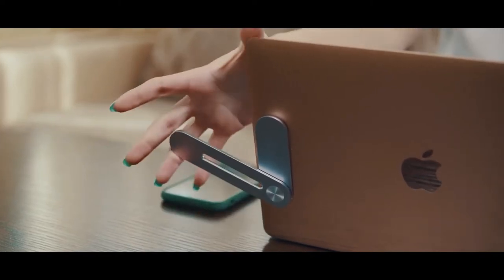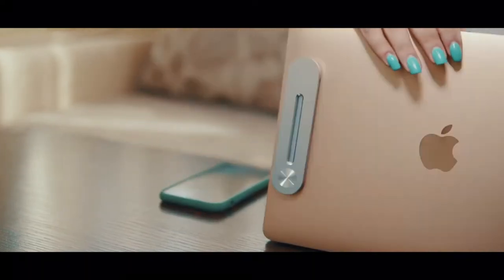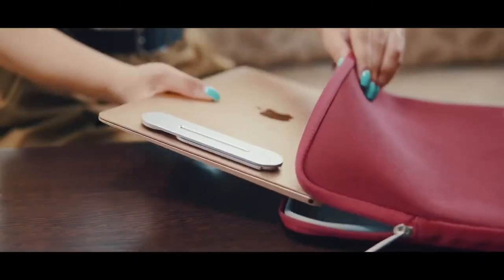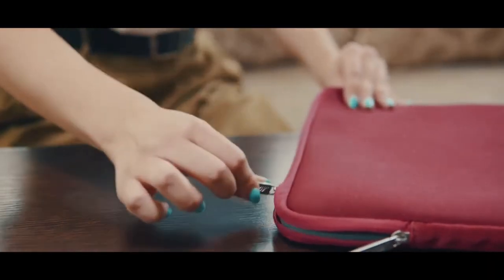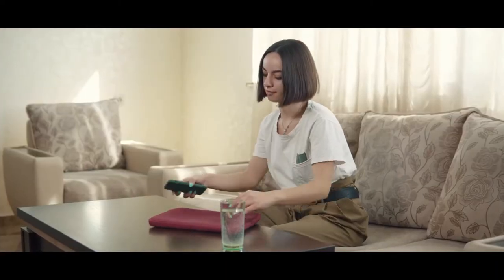Pulch will hold Helen's phone with its magnetic sensors, and Pulch is very easy to use. Just one hand is enough to attach your device to Pulch. It's so tiny that it doesn't even require much space.